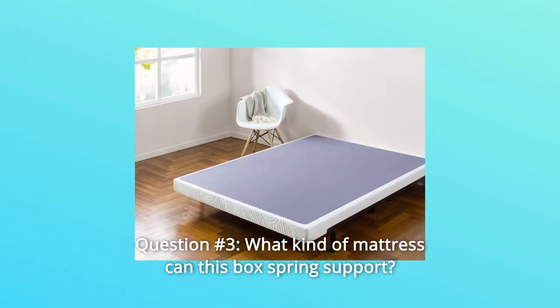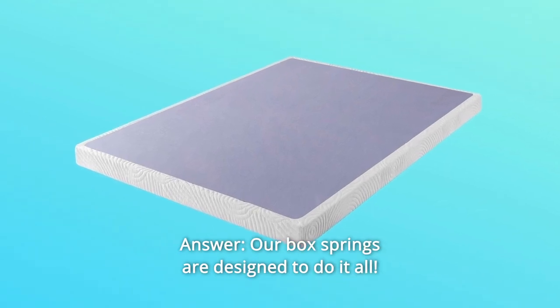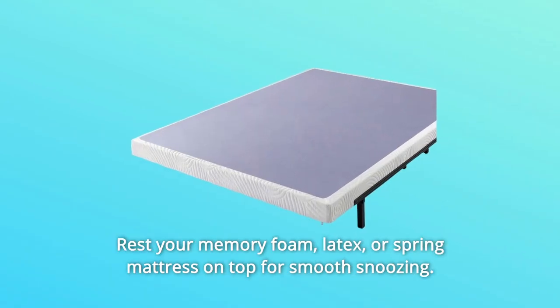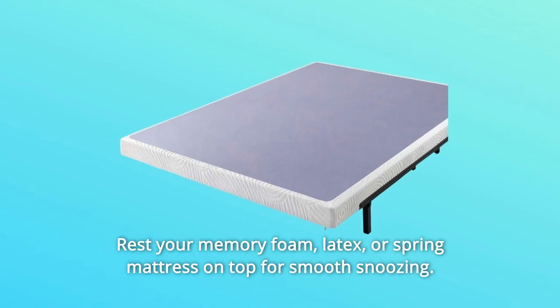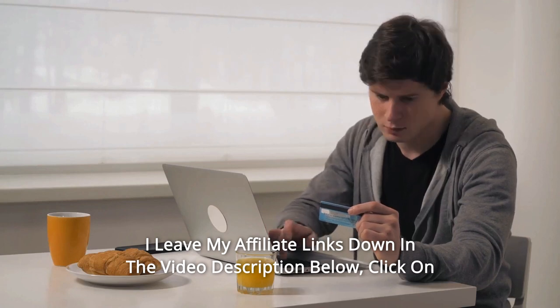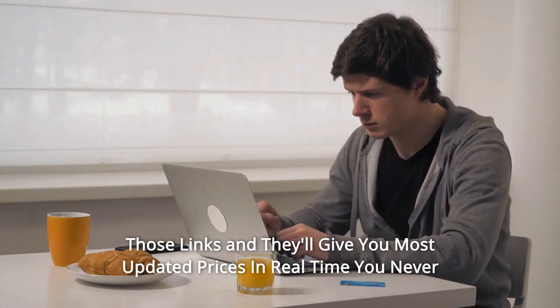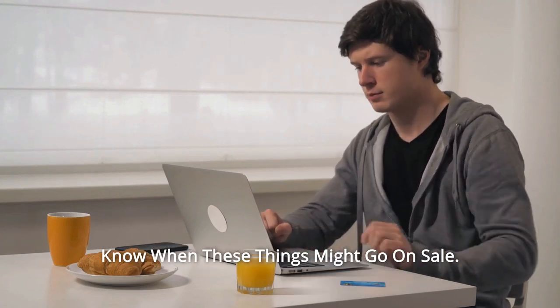Question 3: What kind of mattress can this box spring support? Our box springs are designed to do it all. Rest your memory foam, latex, or spring mattress on top for smooth snoozing. Thanks for watching. I leave my affiliate links down in the video description below — click on those links and they'll give you the most updated prices in real time. You never know when these things might go on sale.